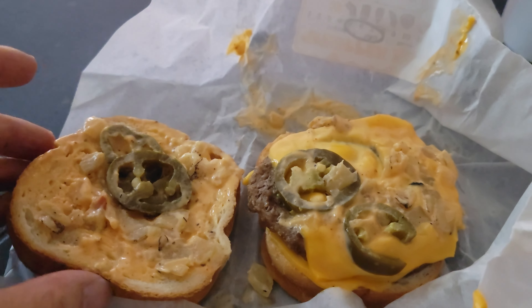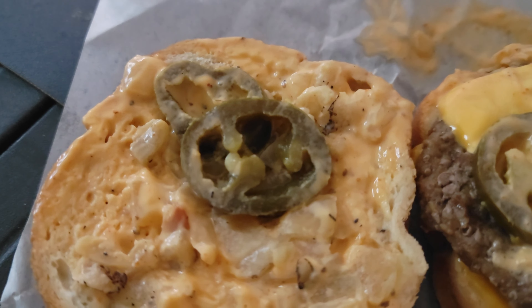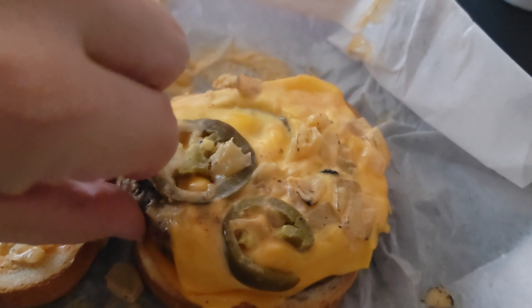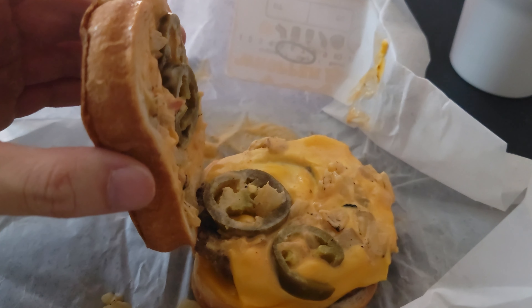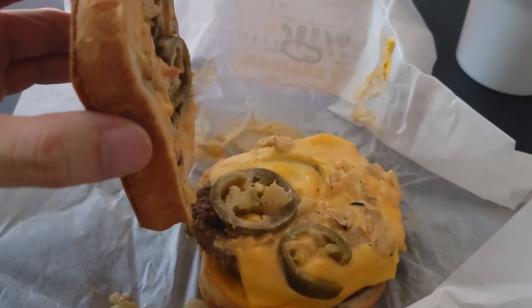Let's look at what's in the Spicy Whopper Melt. Oh man, this actually looks pretty good. It's jalapeño — that's what the spice is all about. So we got jalapeño cheese, I think some diced onions, and it looks like two slices of cheddar cheese. Where are the vegetables? There's no lettuce or tomatoes, but we do have diced onions.